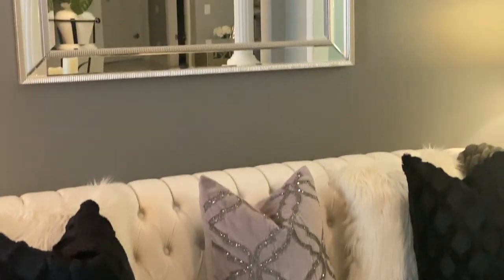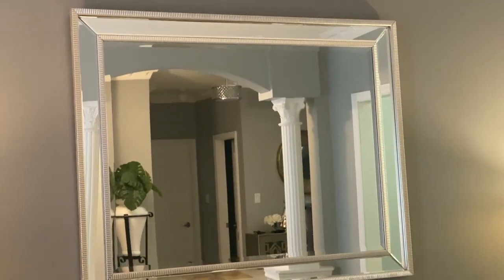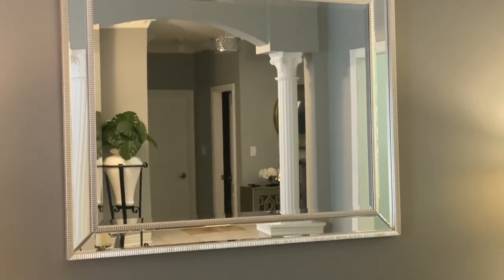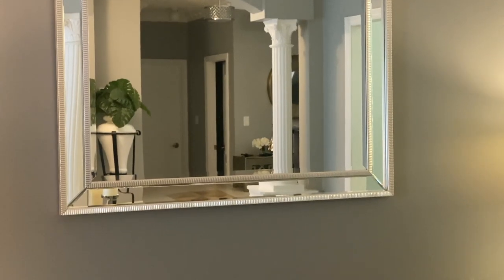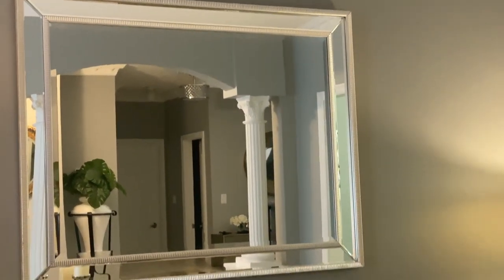Directly above the sofa is my mirror. This also came from HomeSense and I've always had this mirror here. I haven't changed it over the years — I just love it and it works very well in the space.